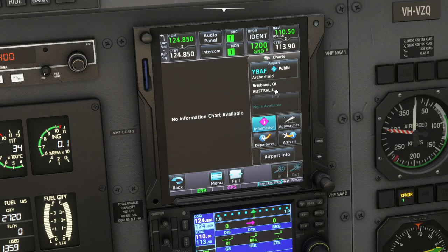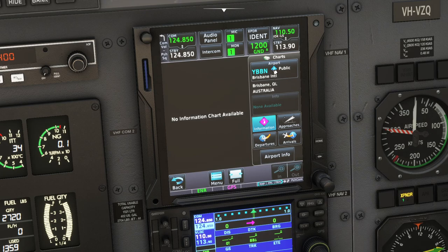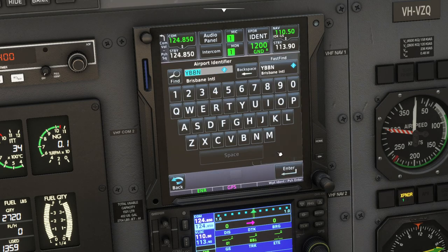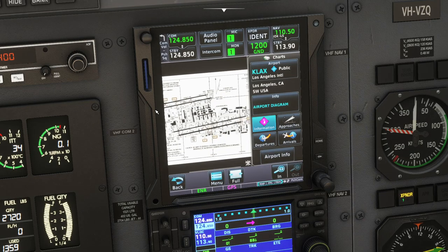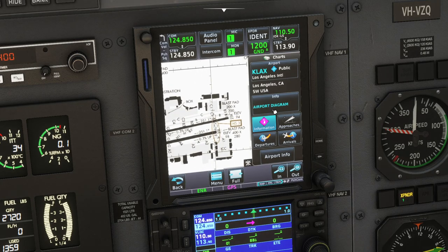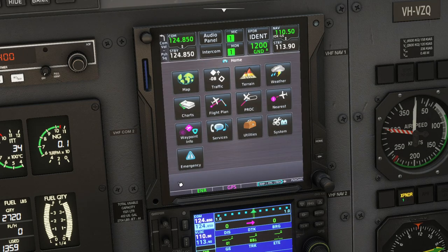Charts - no information available here. I think this is US-only. Let's try YBBN - yeah, nothing. Let's try KLAX - Los Angeles. So the charts are only for America, unfortunately. They use pretty much Jeppesen charts as realistically as possible, and you can change hotspots and all sorts of different things. I'm not going to go fully into that - that's up to you guys.